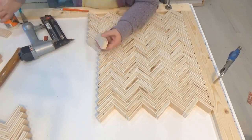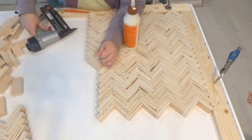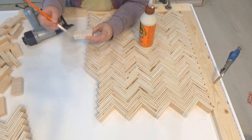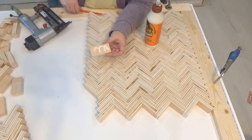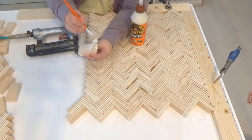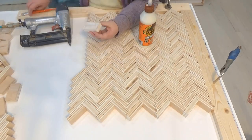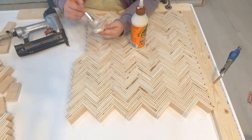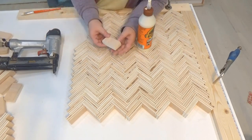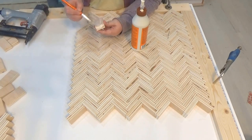Hopefully that made sense — I think once you start putting it together, it will just start making sense. It definitely got easier as I went along. Once I had the whole thing assembled, I left it on my work table to dry overnight. I wouldn't try to lift and move it until the glue is dry because it's flexible and could easily come apart, but it's very solid the next day.